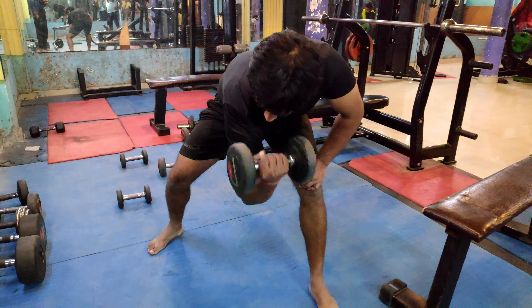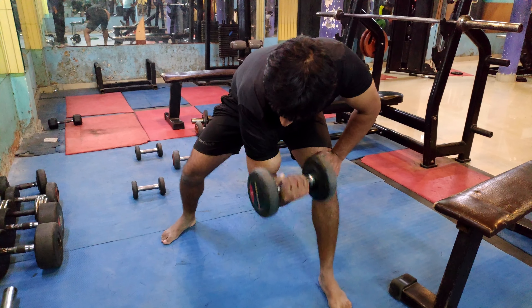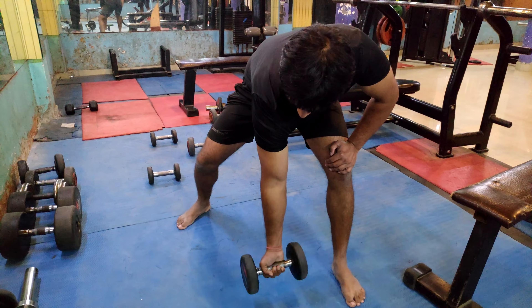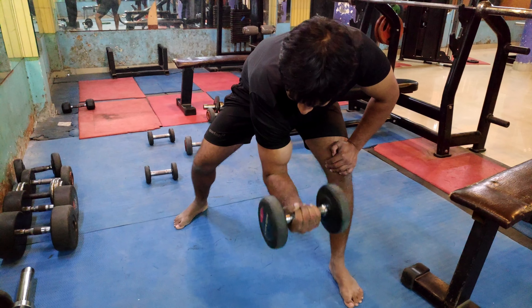The third exercise is Dumbbell Concentration Curls. This targets your primary muscle, the brachialis. The second exercise targets the long head, which can be very good. Basically, your biceps peaks develop well with this. It's also 3 sets, 8-12 rep range.